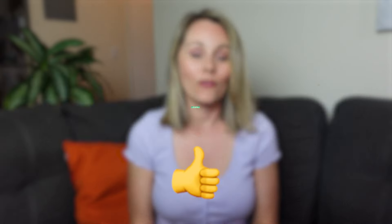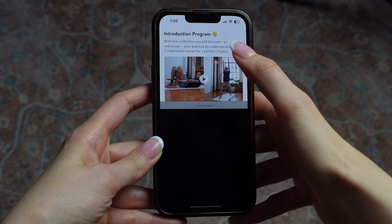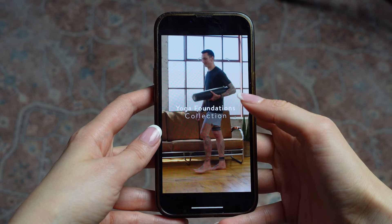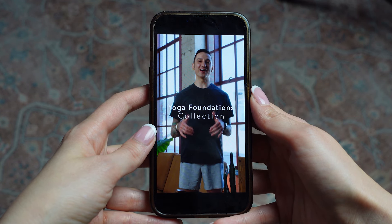I like that the app offers introductory lessons so that you feel like you have a solid foundation of movements before having to implement them in a workout program. The workouts are pretty fast-paced and they don't really break down how to do each movement, so being introduced to popular movements ahead of time is smart, especially for people who are new to yoga.